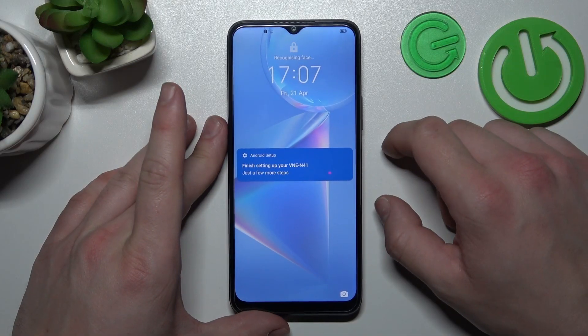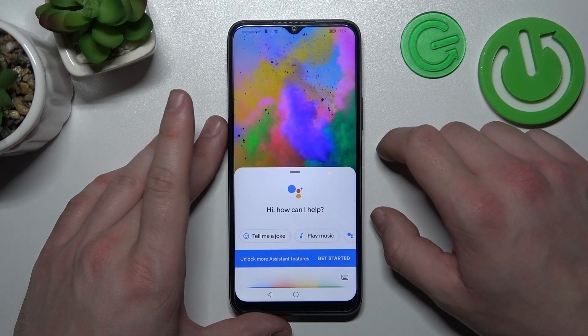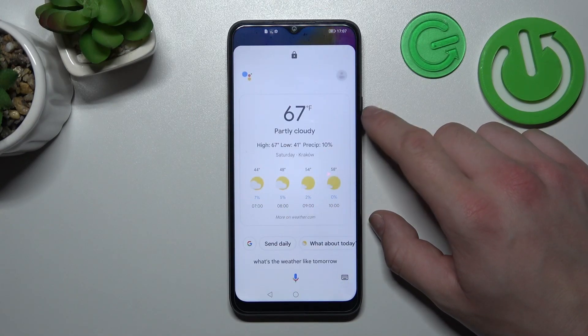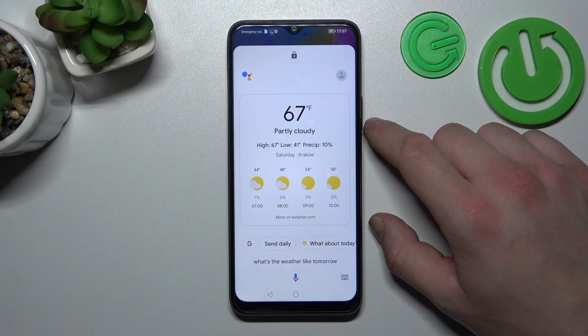And you can say, 'Hey Google, what's the weather like tomorrow?' It'll be partly cloudy with a high of 67 and a low of 41.